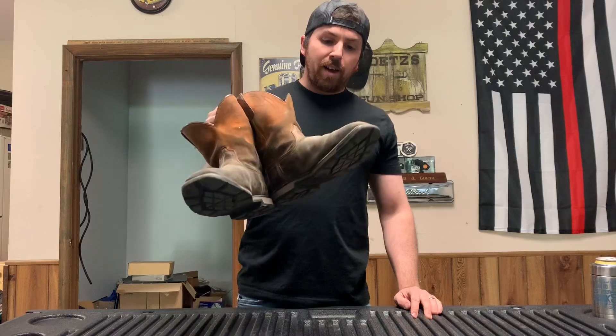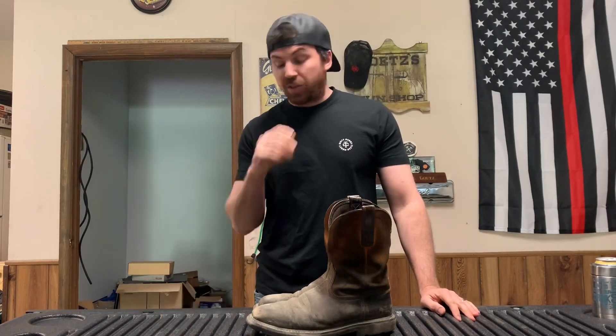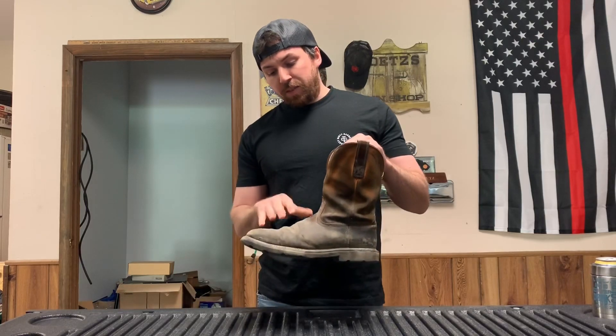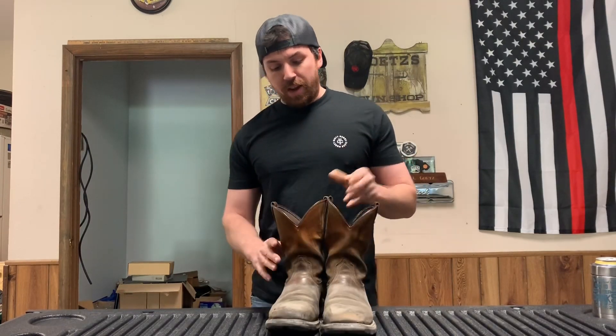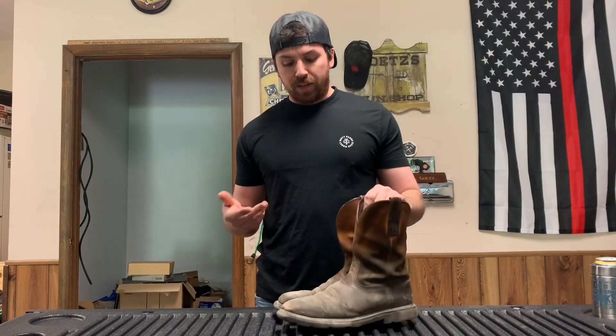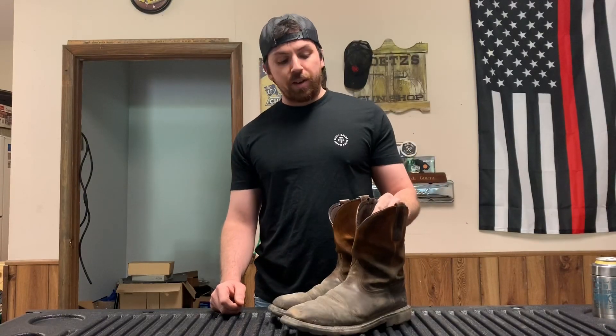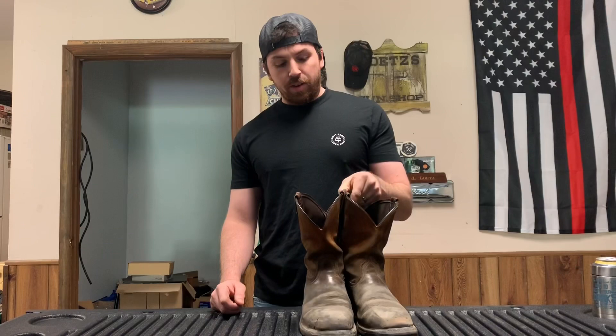Welcome back to another Diesel Dog Garage video. Something a little different today — I thought I'd do a boot review. One year of stomping around in these Ariat work boots. This is the first pair of Ariat work boots I've ever had. I've had a pair of ropers just for wearing around for six or seven years now, still going strong. I only bought these because they were on sale at the local Buckeyes for a hundred bucks — originally 150 or 160. They're composite, so they've held up pretty good.